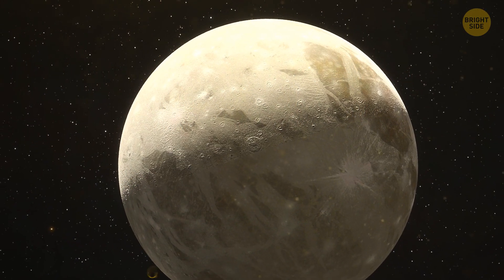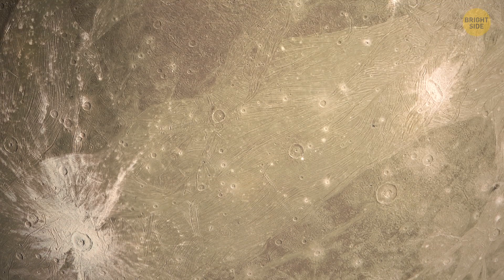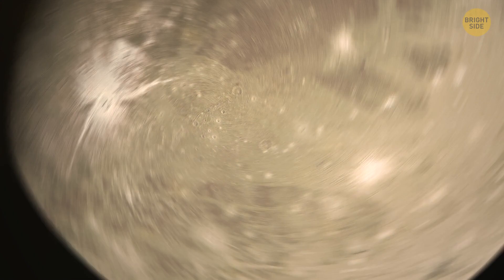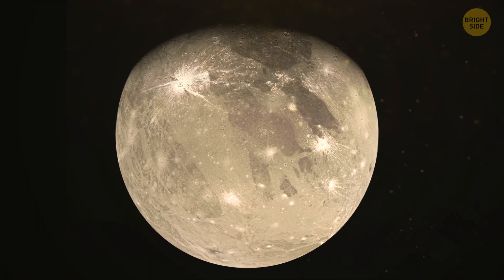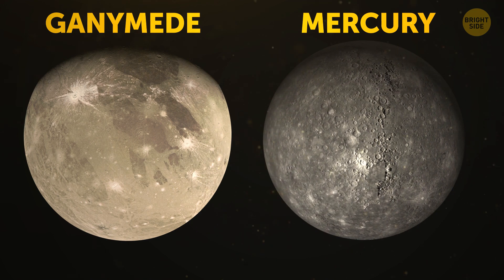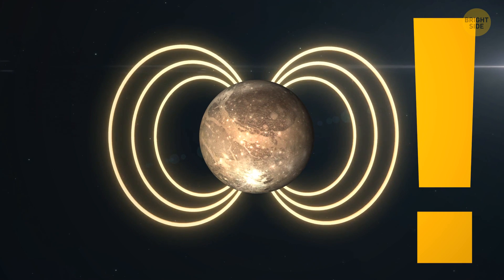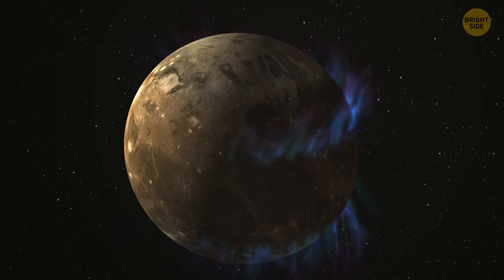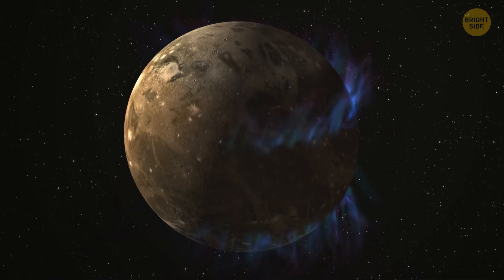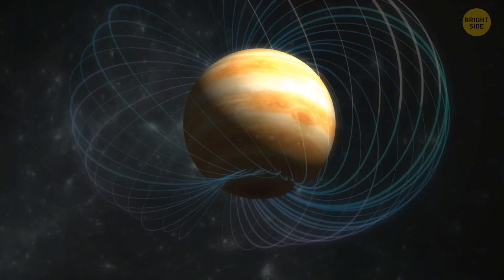The largest of those Galilean moons is Ganymede — also the biggest moon in our solar system altogether. It's a low-density space object, similar to Mercury in size but having only half of its mass. However, Ganymede is the only moon out there to feature its own magnetic field. It's quite small, though, and we can barely notice it from Earth since it's overshadowed by Jupiter's much more powerful magnetic field.